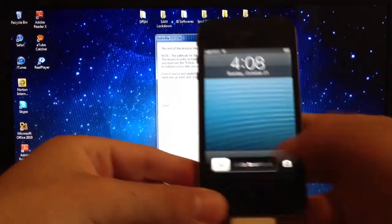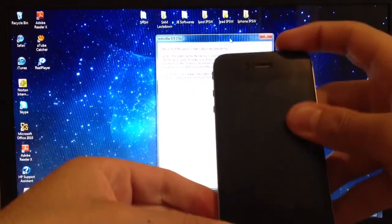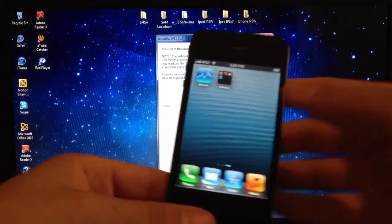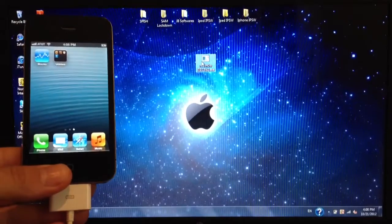Once it powers up, go ahead and slide to unlock. You'll see that we don't have Cydia yet, so you want to go back to RedSn0w, close out, and reopen it.